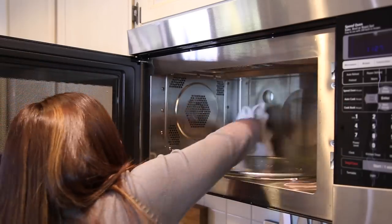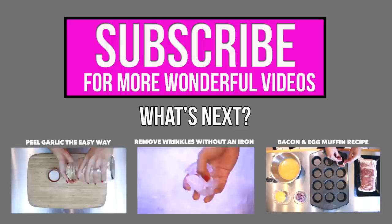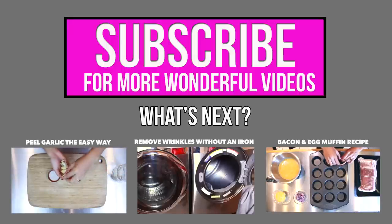So remember, your microwave can go a long way. Try out these quick tips the next time you're in need of a quick solution. And remember, instant joy is just a quick away.